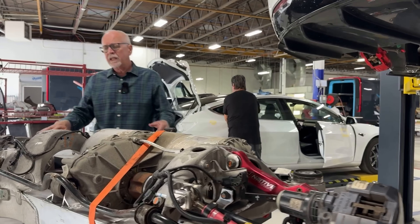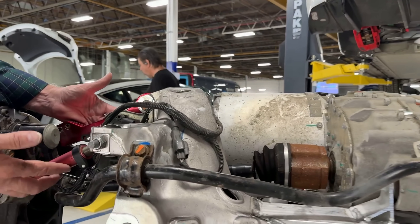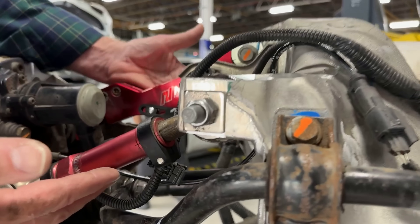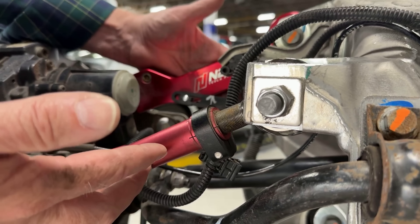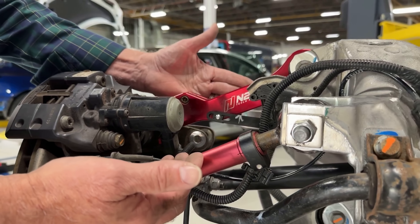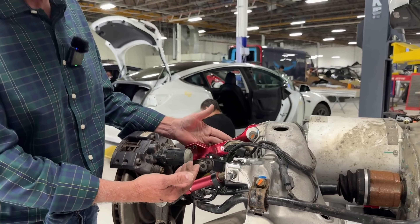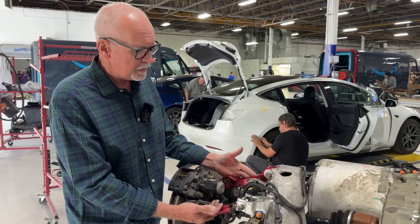What we're looking at here is a solution in aftermarket suspension components. These are from a company called Intuitive, and we've used these in the past. What these allow us to do is make adjustments on camber as well as toe on the rear of a Model S.